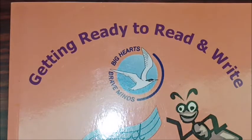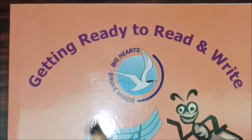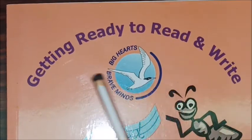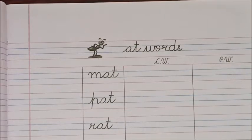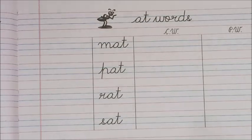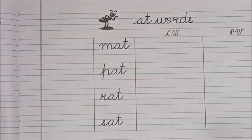Good morning dear KG B, it's time to do some writing of 'at' words again in this book — Getting Ready to Read and Write. Open the page to page number five. Children, we have already finished writing a few words in the live class and now it's time to do the next set of words.